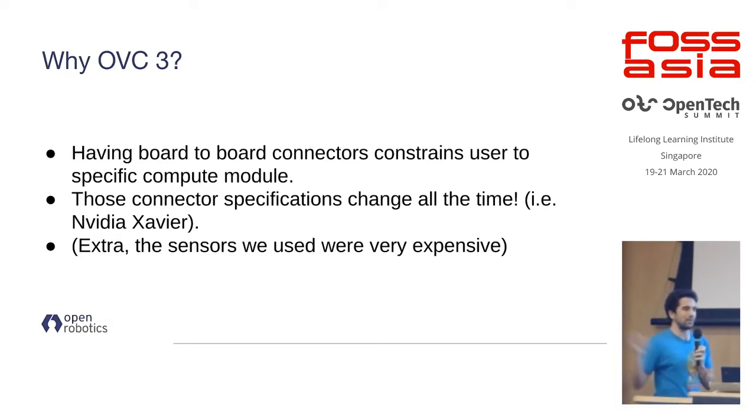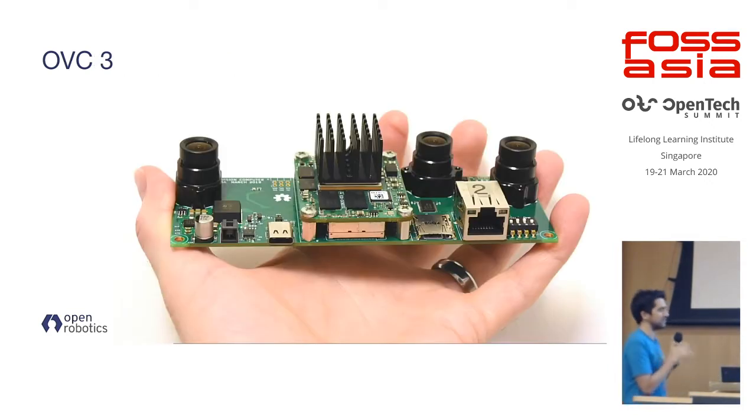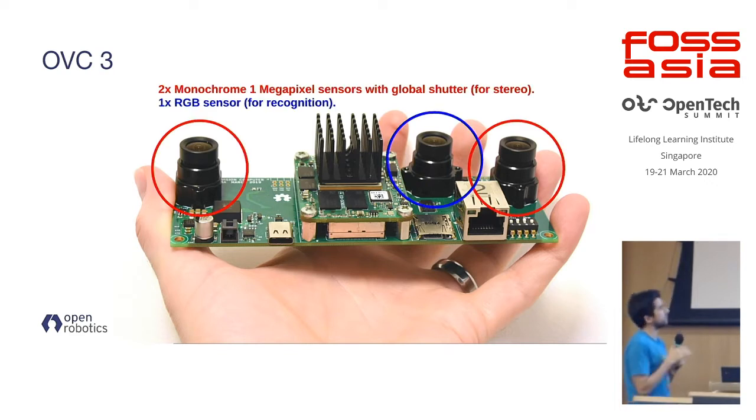There were also other issues — the sensors we were using were very expensive, making the previous OVCs very costly. So we simplified it into a USB camera with cheaper sensors, and this is what brought us to OVC3. It's much more flexible. The module has two monochrome sensors — great for stereo matching due to higher spatial resolution — and also an RGB sensor which can be used for object recognition, for example tracking or following objects with your robot.